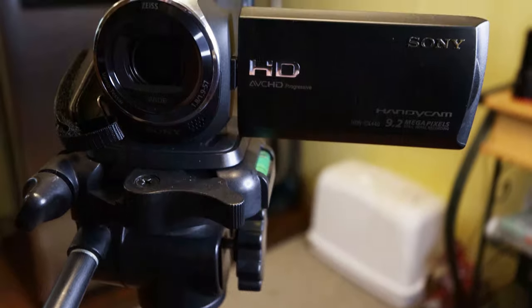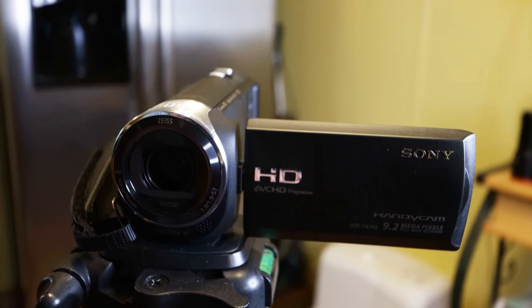As far as camcorders go, I love this Sony camcorder and I'm hanging on to it for as long as I can. When shooting HD or 1080p, this camcorder does a phenomenal job. It would have been nice if they had added an external microphone input, Sony — that would have been awesome — but they didn't.